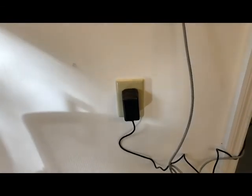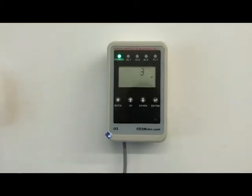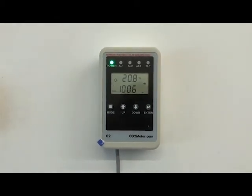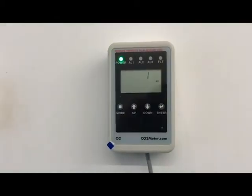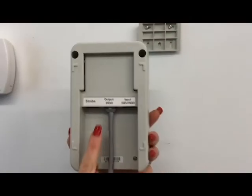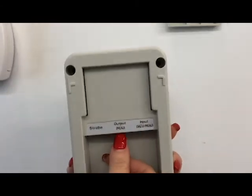Next, plug the main sensor unit into the wall outlet to provide power to the device. Once the power has been connected, your remote oxygen depletion safety alarm will perform a self-check and countdown. If the main sensor does not complete its self-check and countdown, ensure that the CAT5 cable is plugged into the correct port.